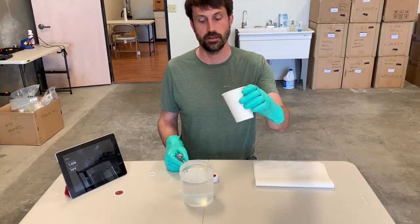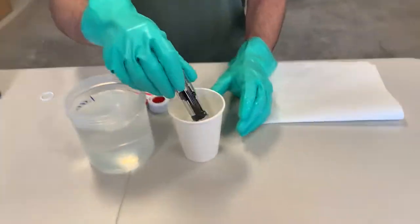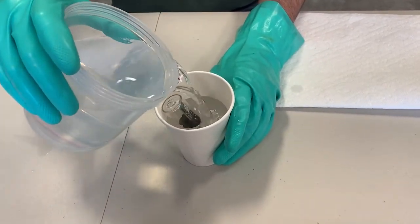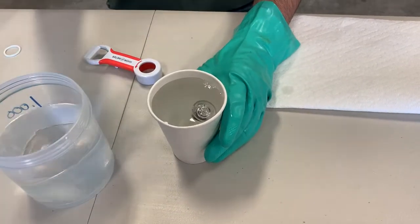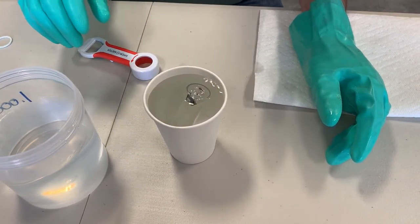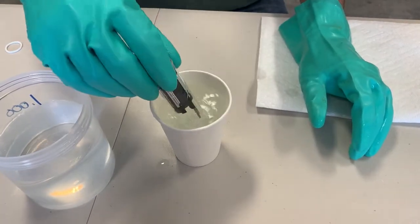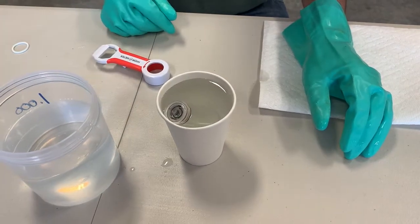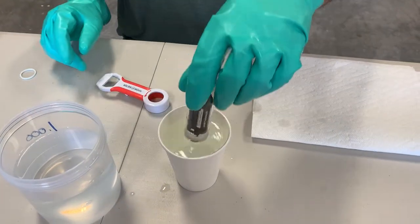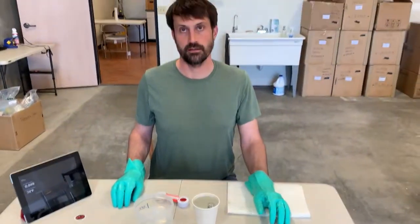Another thing to keep in mind: if you're using a smaller cup, make sure that it's not hitting the bottom like we saw before — something too small wouldn't work at all. You really want to make sure it's truly free floating. Also, if you put it in upside down there's no room for it to turn over, so be sure to put it in with the cap end down. Just a few tips, and that's a wrap.